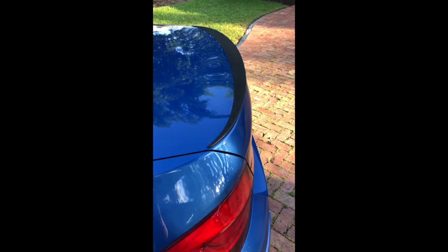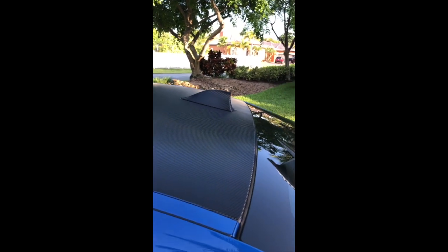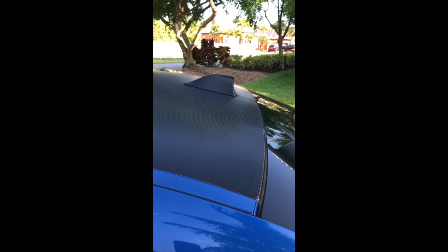I also had the rear lip spoiler wrapped and also the shark fin. Not really thrilled with how that came out, but there were a lot of curves in it and apparently it's difficult to wrap. I didn't do it myself — I had it wrapped.